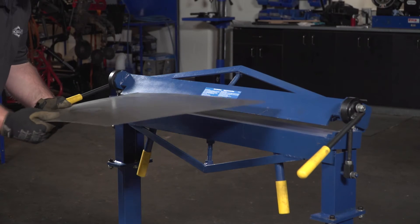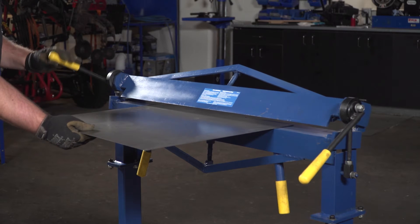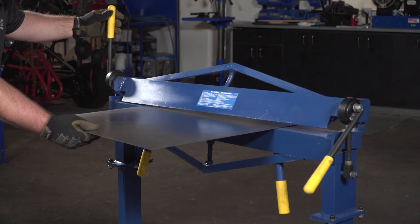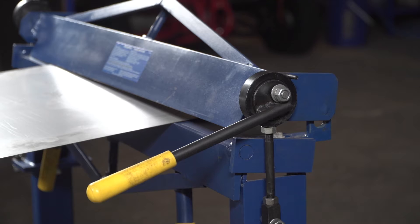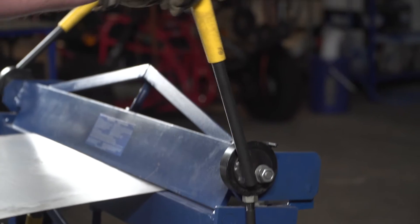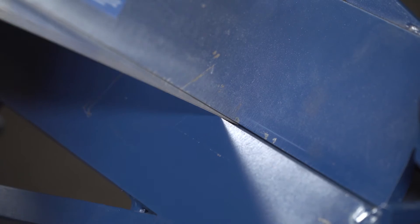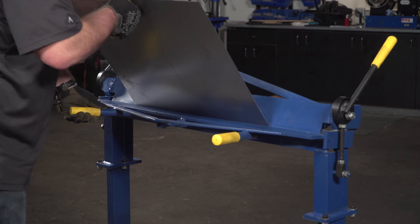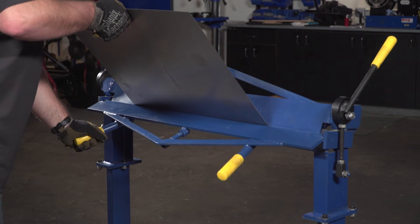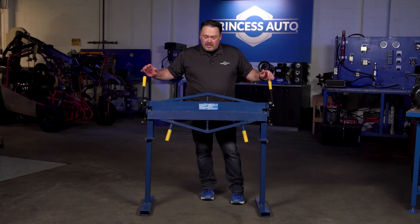It really works simple. You can get a 120 degree bend on this unit and you basically have two locks, one on each side, with nice rubber grips. You're just going to pull the bender down to lock your sheet in place, and then simply lift up and create your angle of bend required — whether you're going 90 or 120 degrees — whatever project you're working on.